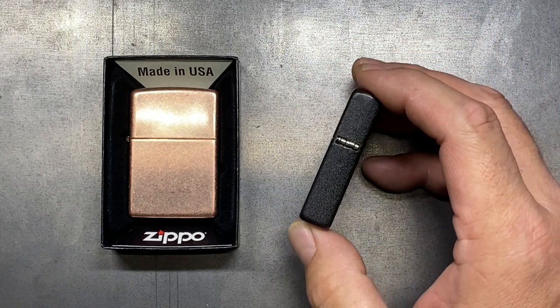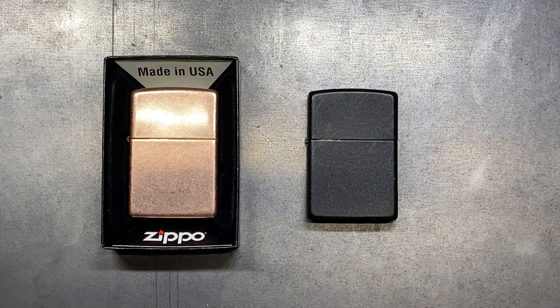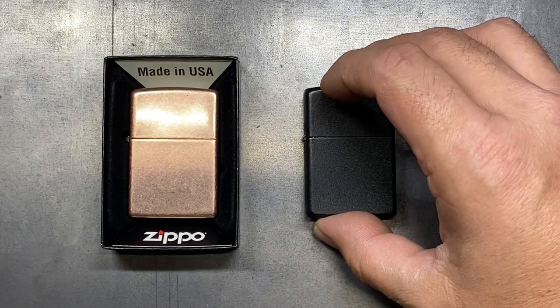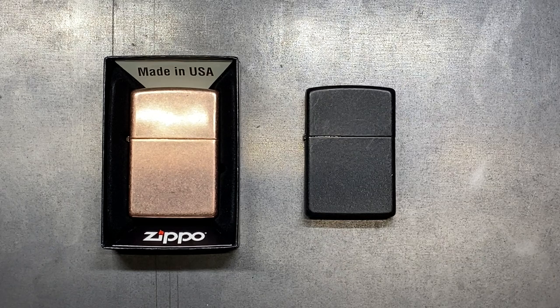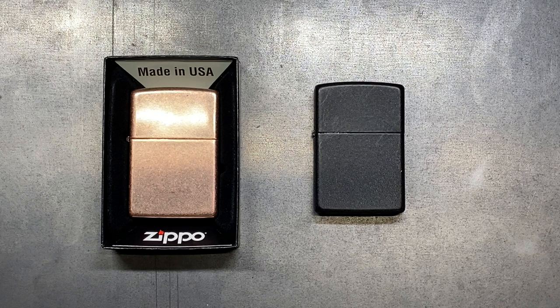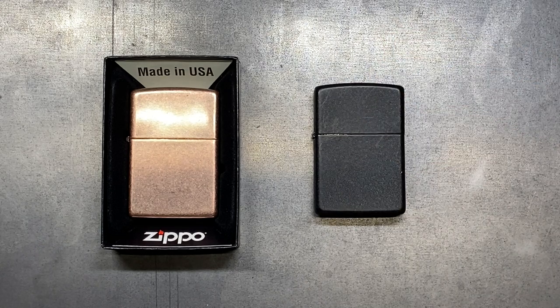They started producing lighters in the early 1930s, and originally the hinge was completely on the outside of the body of the lighter. Then in 1941 when America entered the war, they started making the lighters out of steel and the hinge got moved to the inside with just the hinge portion exposed here. After the war they went back to brass, since metals were more scarce during wartime. After 1945 the design has really been pretty constant, with only a couple of minor tweaks to the housing and the chimney.